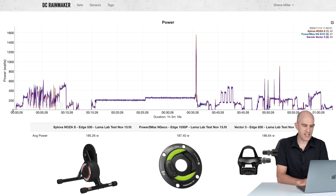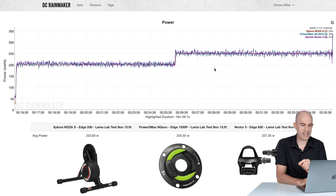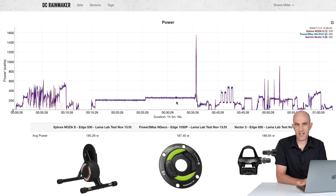Testing the Exploiva Noza S up against the Powermeter and NGeco — the Vector 3s were on the bike as well. Into 200 watts steady state, 250 watts steady state, and all looking really, really good. The power numbers coming from the Noza S are still quite smoothed with smoothing turned off — 223, 225, 227 watts — all within a few watts. All looking really good for that section. So it's easily passing the Llama Lab test for the 200 and 250 watt steady state.